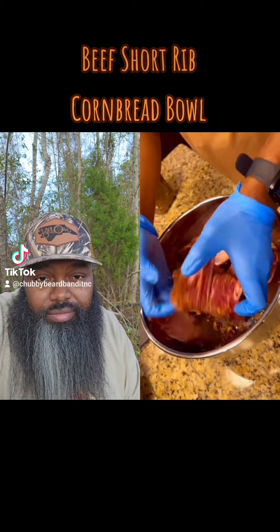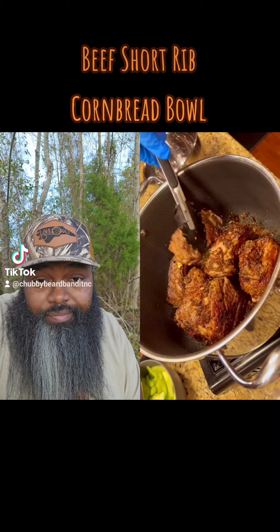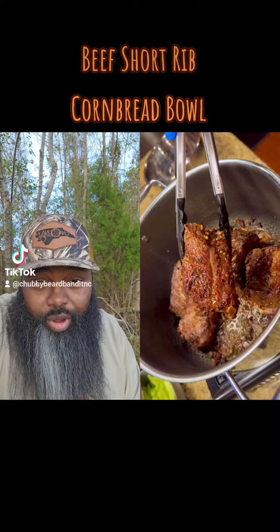Okay, we're going to season these short ribs up. Season good, look pretty good there. Are you braising? I like that.